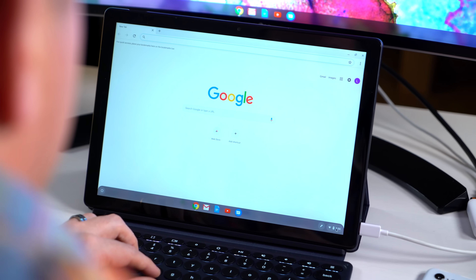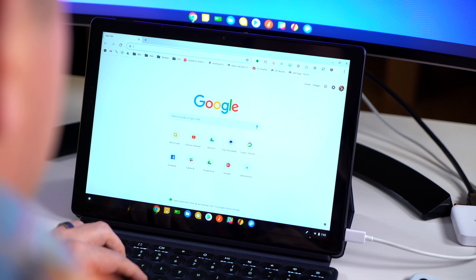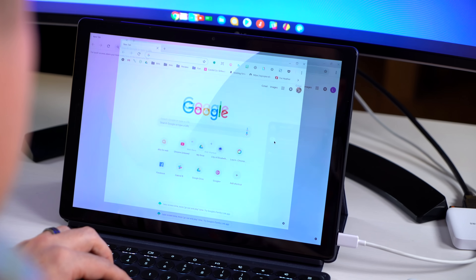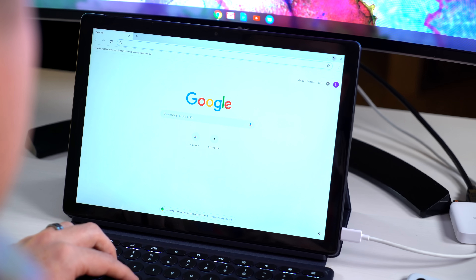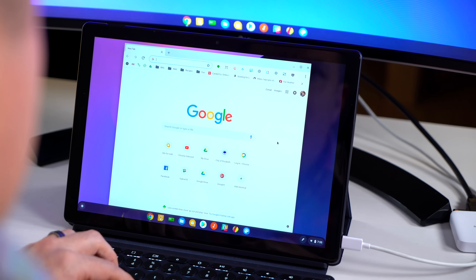One of the cool parts about it is with everything connected to your account, you can lend your Chromebook to other people. Let them sign in with their account — all their stuff is there, it's all siloed, and they can't get to your stuff. It's all completely separated. You can jump back and forth between accounts really quickly and easily by logging out or just switching accounts. Don't be afraid of signing up for that Google account. You'll need it, you'll use it, and it will make your Chromebook experience really great.